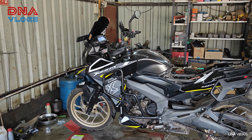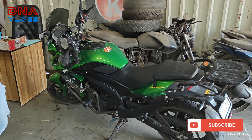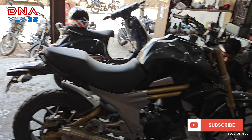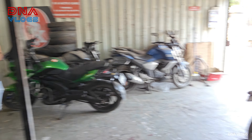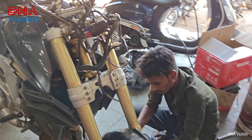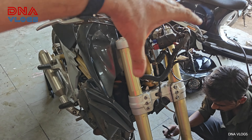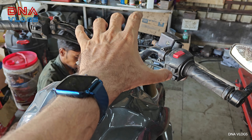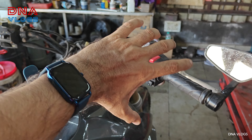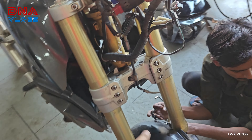Hello guys and welcome back to the channel. We have one Explorer and one Mojo here at SK today for adding turbo, but we are first going to do a vlog on this Mojo. It belongs to Meet, and its cone set is gone — so whenever you turn the vehicle to a particular angle, it gets stuck at a certain point and then moves ahead, giving a jerk. We're going to replace both the cone sets.